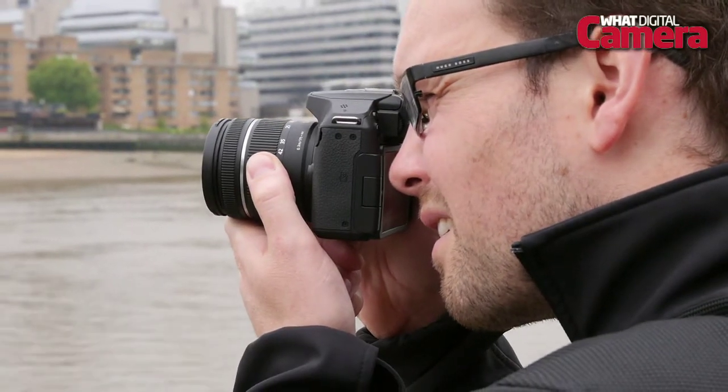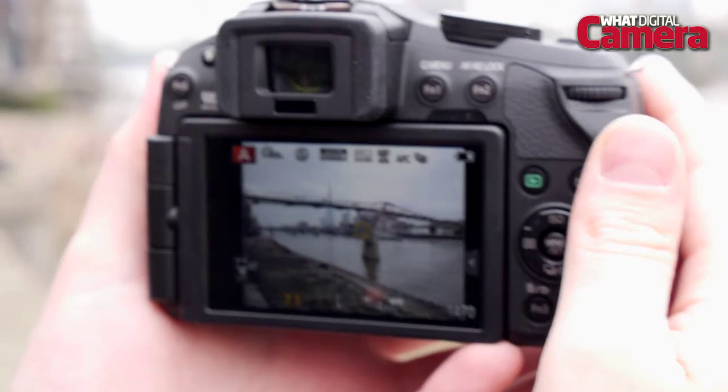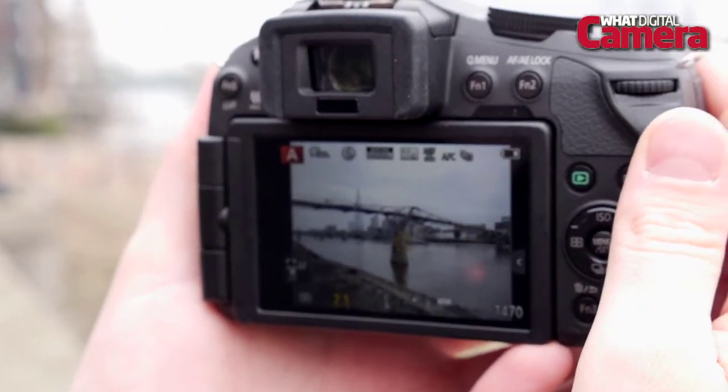The G6's performance in single AF is really impressive, locking onto subjects really quickly. In continuous mode and using AF tracking, it follows the subject nicely across the frame but it still could be a bit quicker.